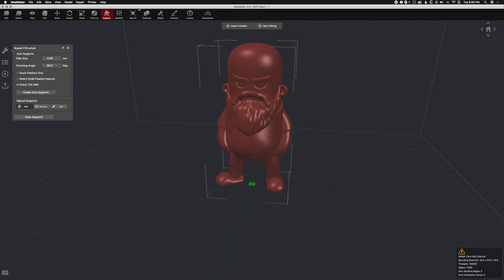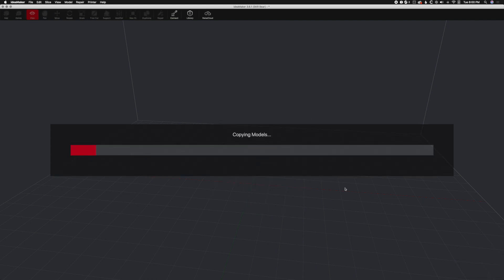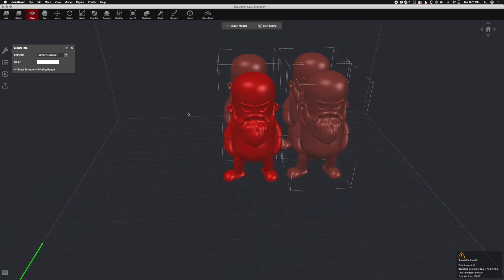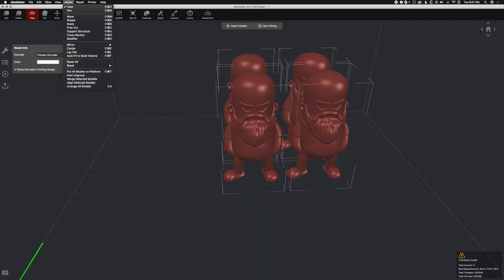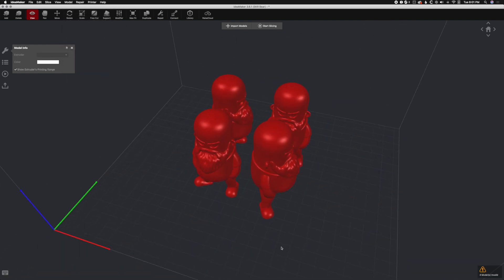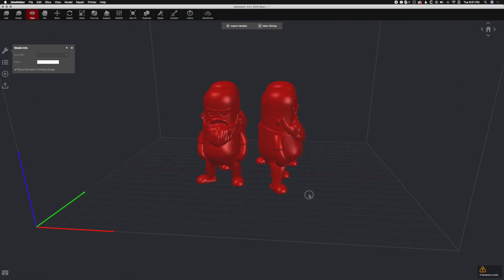Everything else includes Duplicate Model. You can also right-click to do that — so go to View, right-click, Duplicate — and you can say, oh man, I want three Chrises. We've now made four total by duplicating. They are not centered. What we do then is Select All with Control or Command A, go to the Model menu, and hit Arrange All Models. That will arrange everything in the center of the bed. It does rotate some of them to make them fit better. Let's undo back to one Chris.